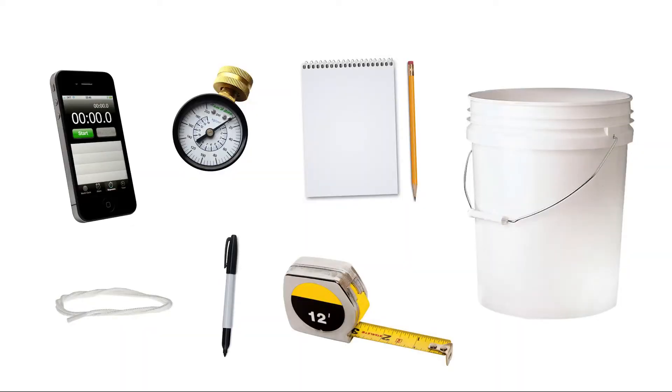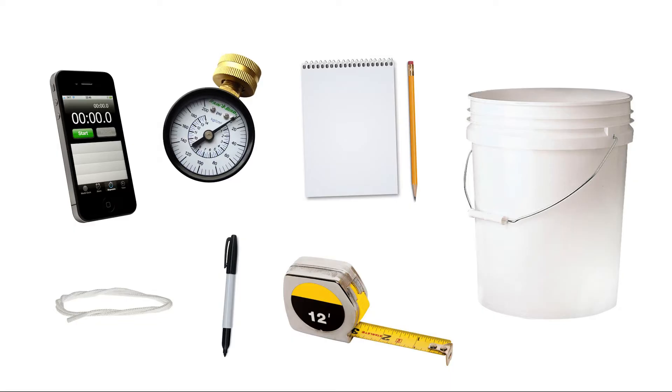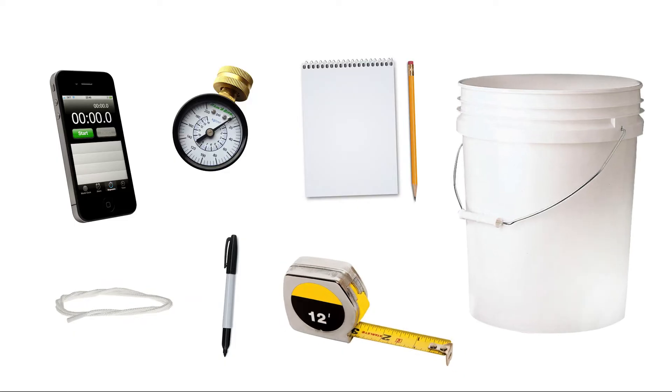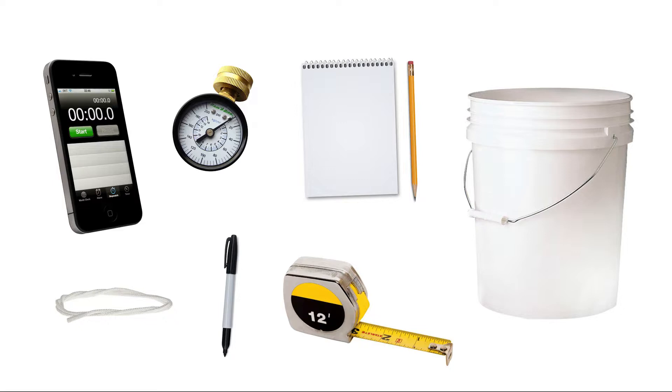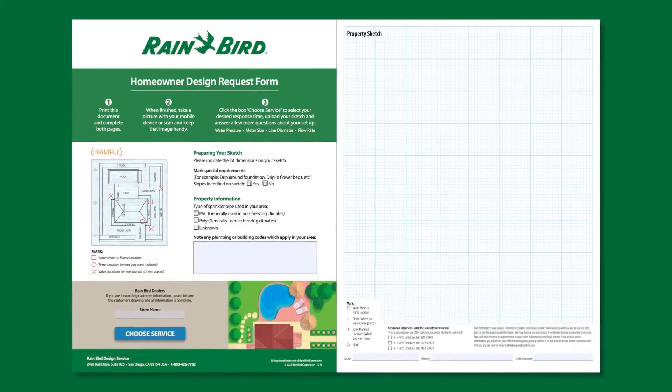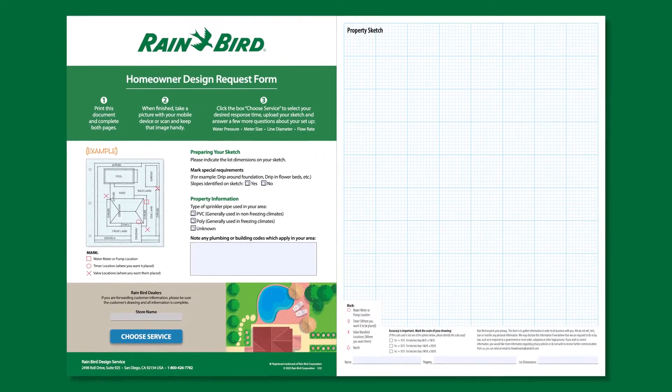Before you begin, there are a few items you'll need to help you with data collection: a water pressure gauge, which you can get from a retailer; a piece of string at least five inches long; a tape measure; a five gallon bucket; a timer that can display seconds; a marking pen; and a pencil and paper. You'll also want to download the sprinkler design service worksheet.